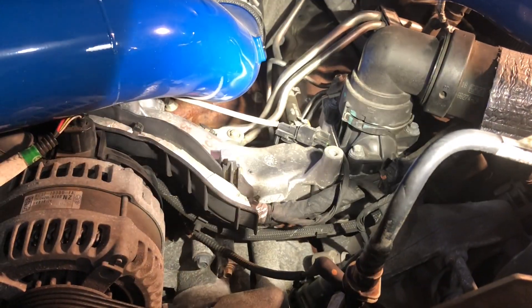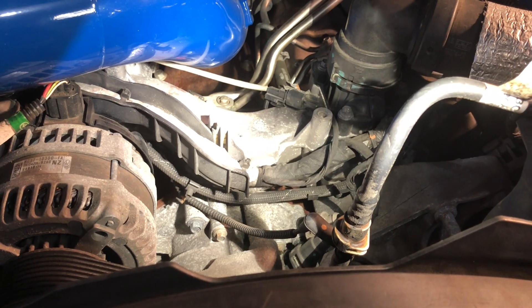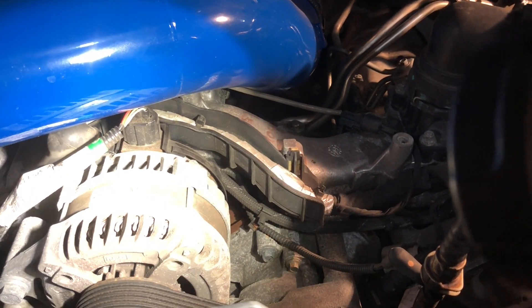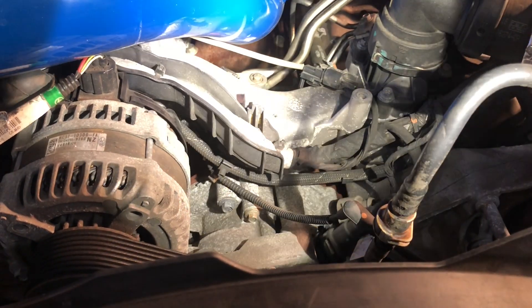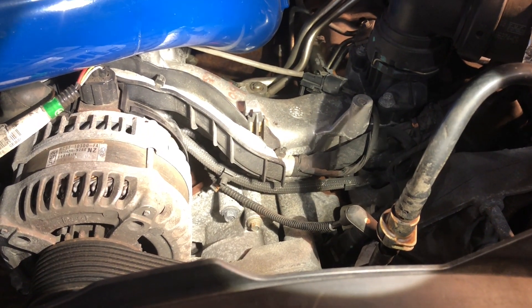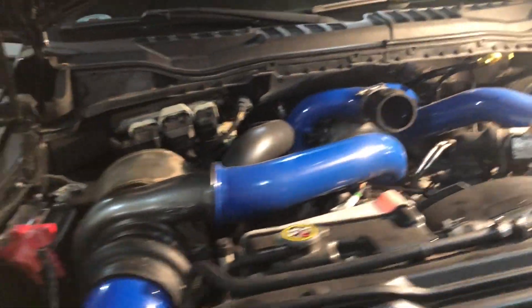I really don't want to take the fan off, and the belt off. The other thing is I've never seen anyone do it with this extra alternator here, because this has the snow plowing package or whatever. I'm going to get into it and I'll let you guys know what the hell's going on. Wish me luck.